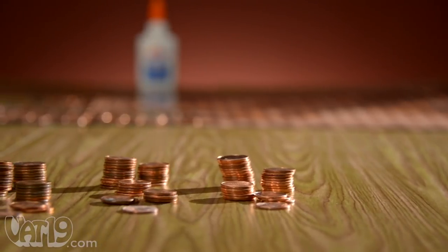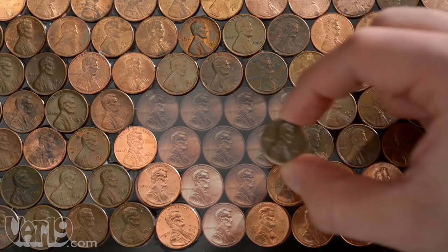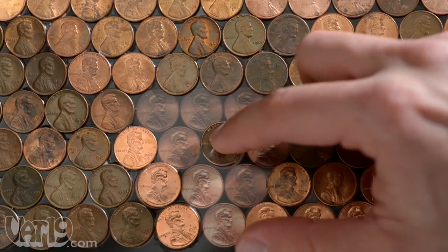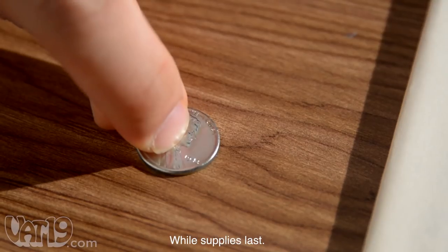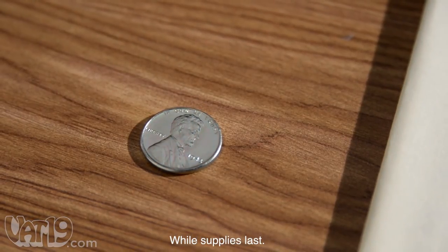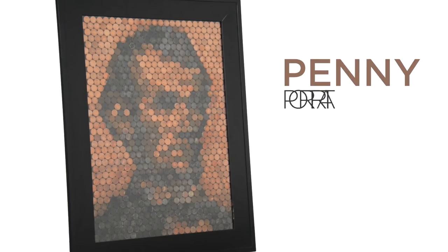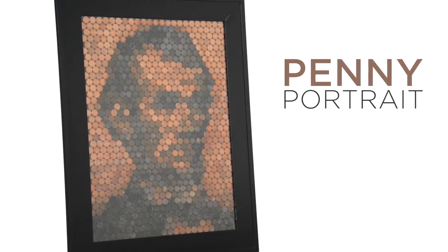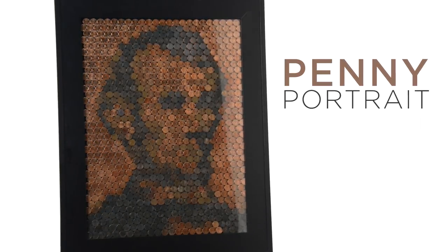After sorting your pennies into newly minted, circulated, antique, and old-as-Lincoln, use the poster's guide to glue them in place. The result is artwork that looks downright presidential. The rolled poster comes with a booklet of Lincoln trivia and a 1943 steel cent — the only penny made without copper due to wartime shortages. The penny portrait is a depiction of Lincoln by the people, for the people. Buy it now at vat19.com.